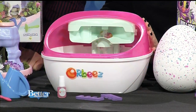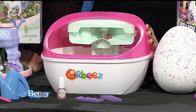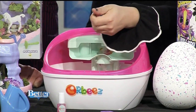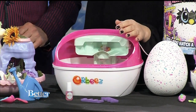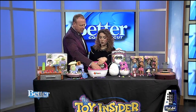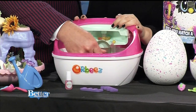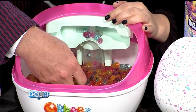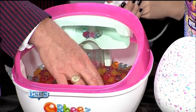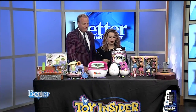Sometimes you need a spa day, and kids can get in on the spa fun with the Orbeez Ultimate Soothing Spa. You've got these little gel Orbeez — little beads that you hydrate in water. You can fill it with warm water and start the waterfall action, and the Orbeez will cascade down so you can stick your hands or feet in for a fun and relaxing experience. It also comes with toe separators and nail polish so you can give yourself a little mani-pedi. It feels so comfortable — it's addicting and relaxing.